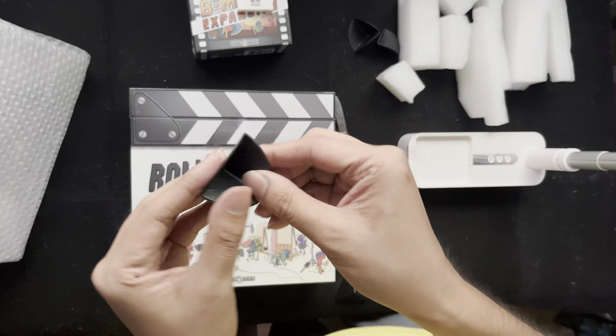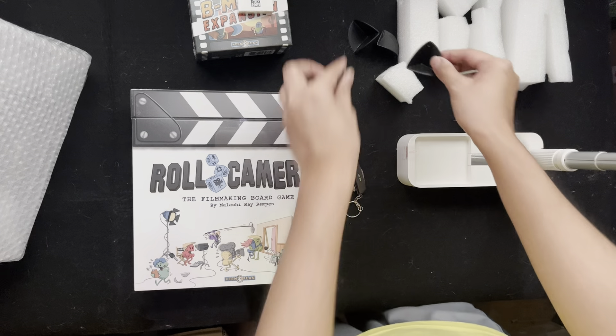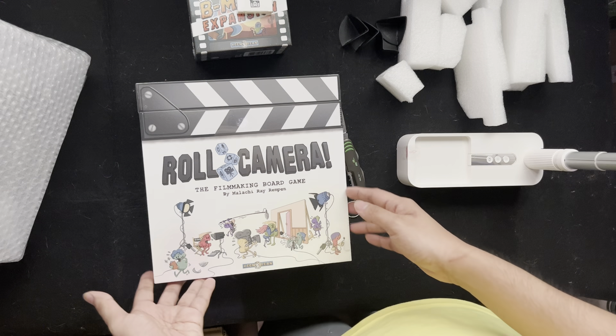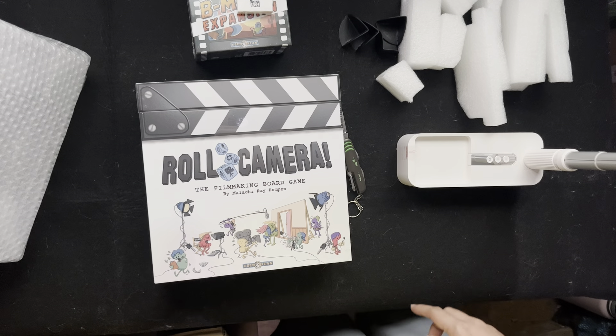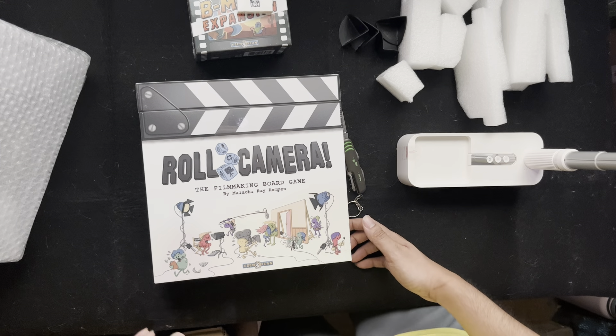Shout out to VFI for using padding to avoid dents around the game. Let's start looking inside the core board game, Roll Camera. This is by Malachi Ray Rempen, Keen Bean Studios.